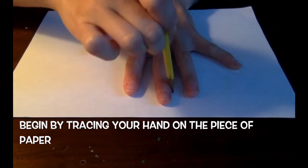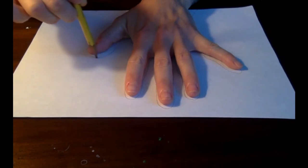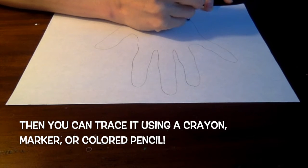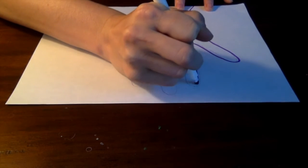First, draw an outline of your hand on the paper. You can use your pen or pencil for this. Then you can trace it with a bolder or darker color if you want, which will make an outline so it's easier to color and decorate.